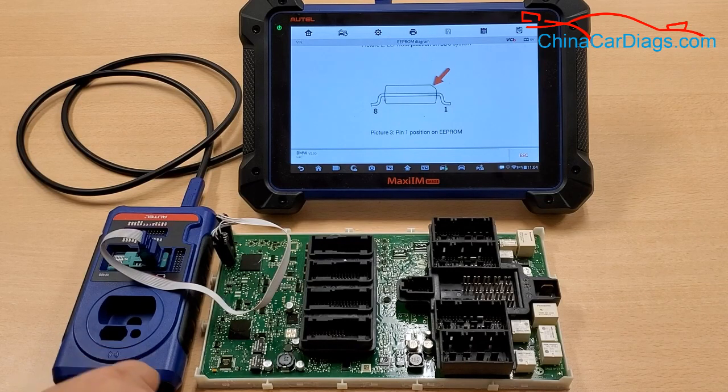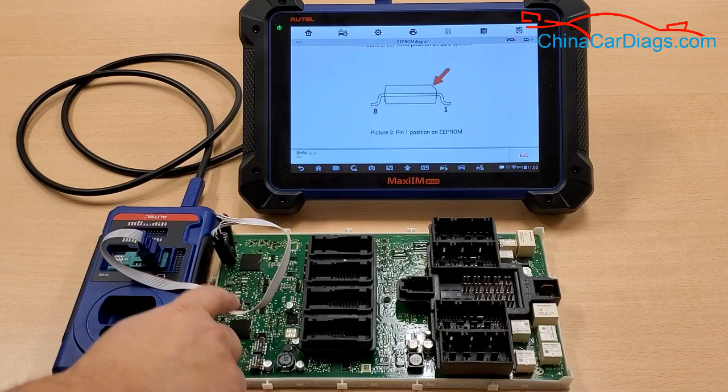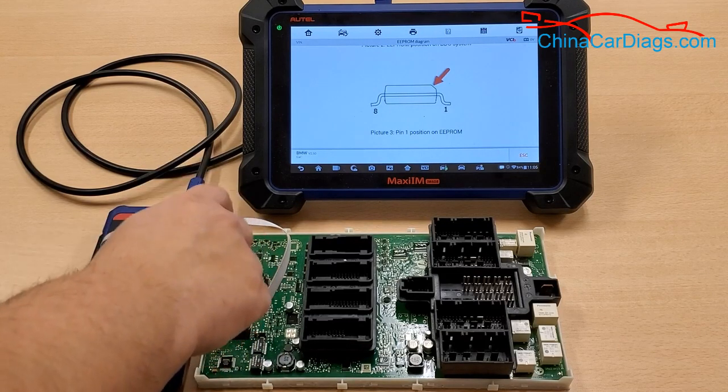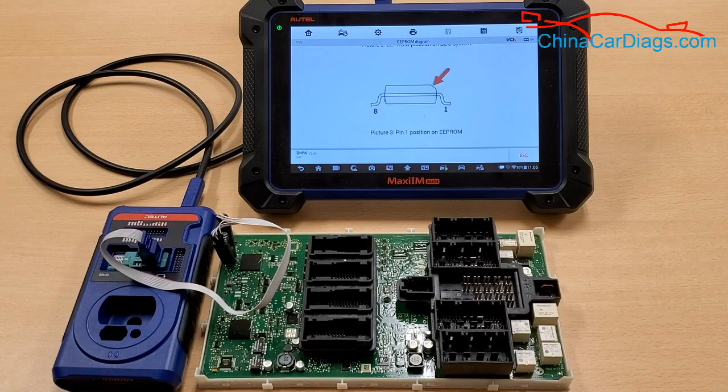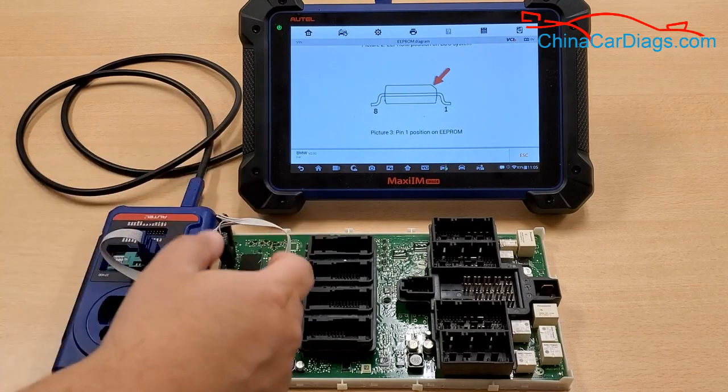Please note: do not put the APA103 close to the board. There's no need for it. Just make sure it's resting on the pins on top of the chip. Once you know that you have a good grip on it, let's get started.